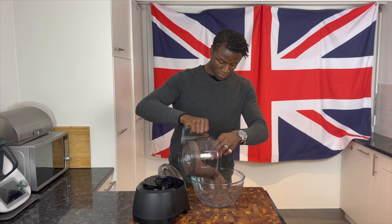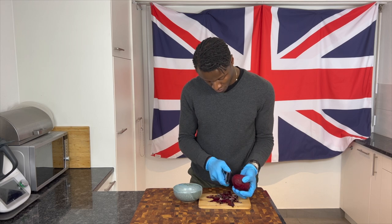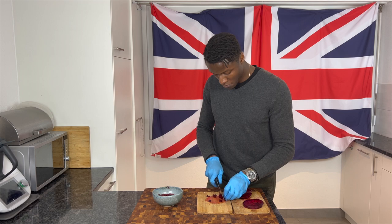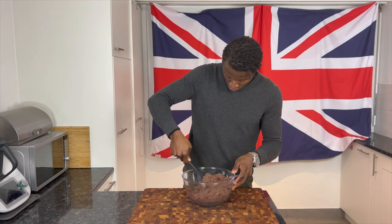Then, with the mixture set aside, advisedly with gloves, peel your raw beetroot, then slice and finely dice, thereafter incorporating into your dry pudding mixture before setting aside once more.